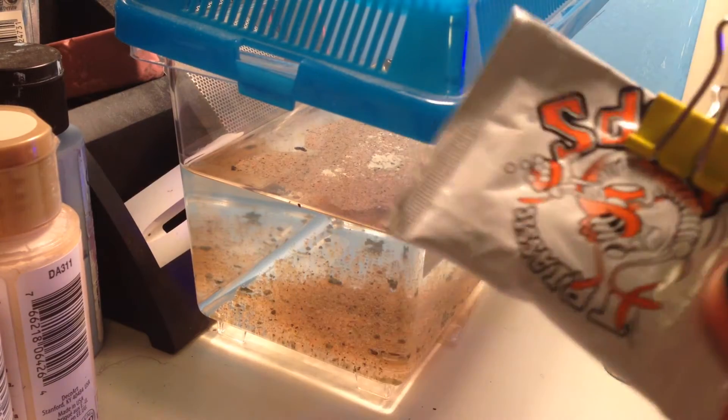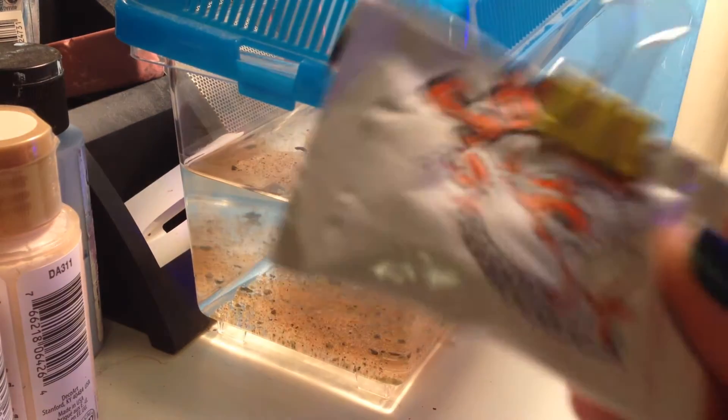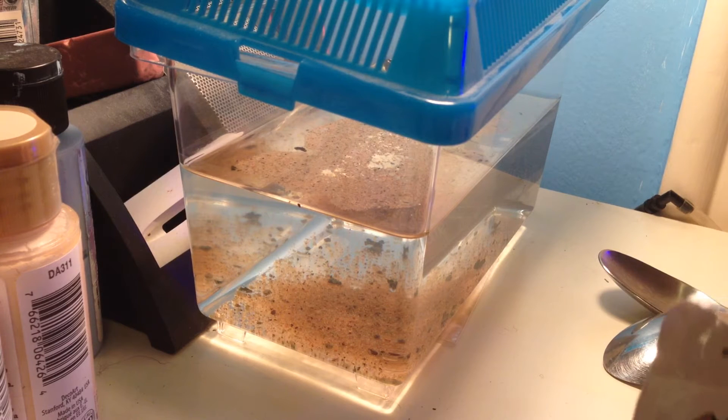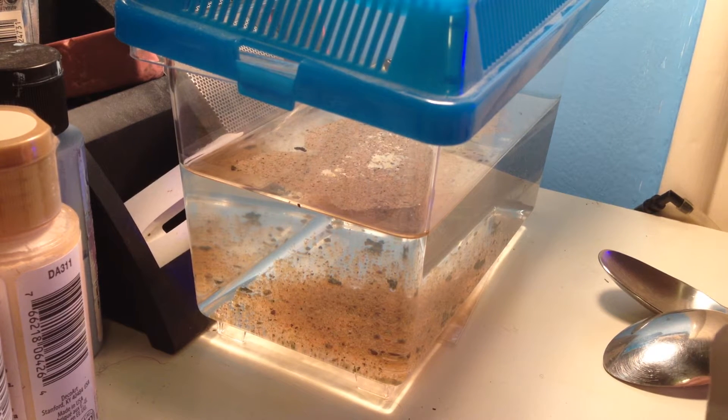I have this triop food left over from when I had triops a while ago. It says don't feed for the first 3 days, but on the 4th day you can crush one pellet, because on the first 3 days they will filter feed.